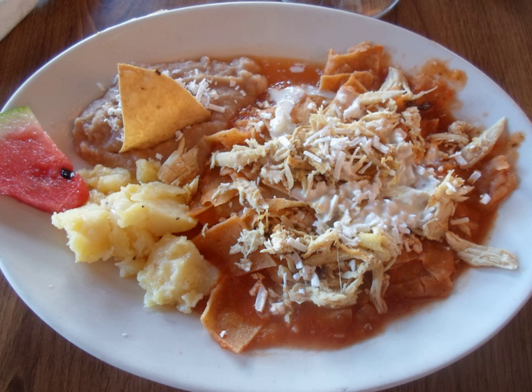Recipes for chilaquiles have been found in a U.S. cookbook published in 1898. The book was Encarnacion Pinedo's El Cocinero Español. She included three recipes: one for chilaquiles tapatillos a la Mexicana, one for chilaquiles, and one for chilaquiles con camarones secos — chilaquiles with dry shrimp.